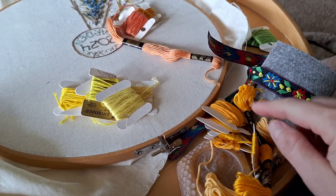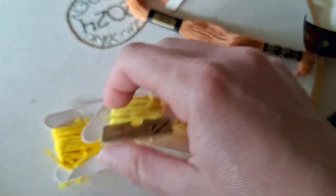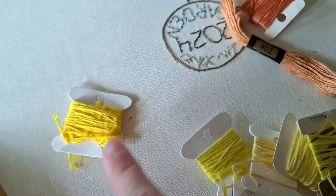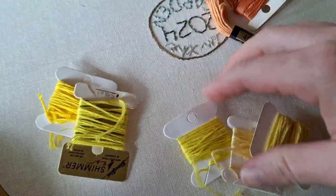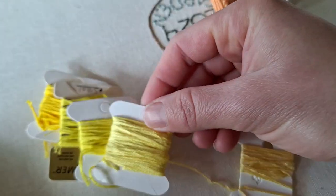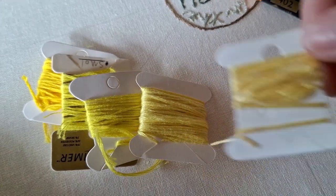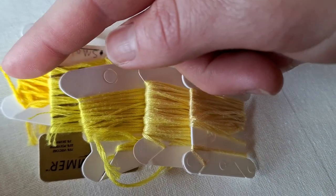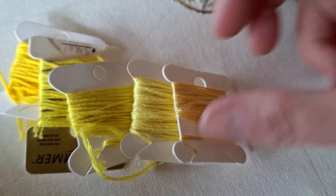For the Battlement Couching, Sarah recommends four colors in sort of a gradient, so that's what I'm going for. For my petals, I have a darker one, these medium bright, a little bit lighter yet, and then a very pale one. So that will be my darkest, medium, next medium, and then the lightest layer.